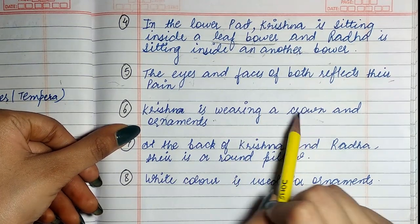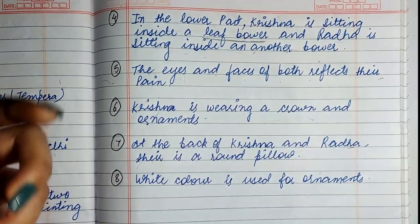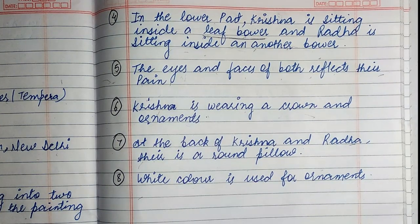Krishna is wearing a crown and ornaments. At the back of Krishna and Radha, there is a round pillow. White color is used for the ornaments.